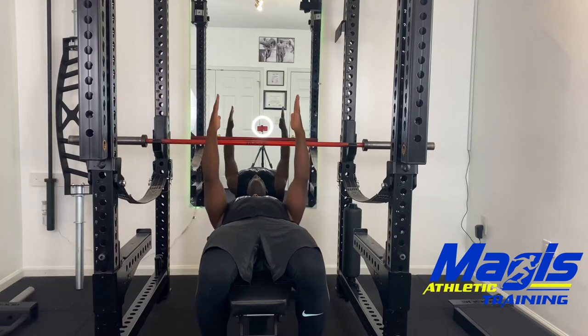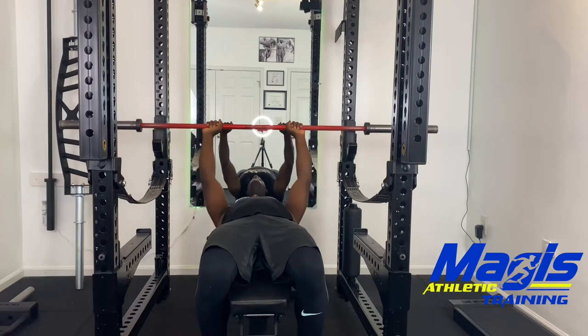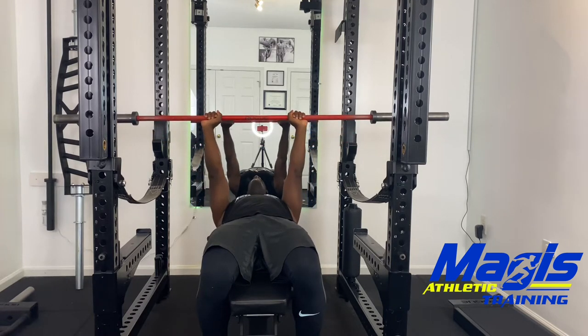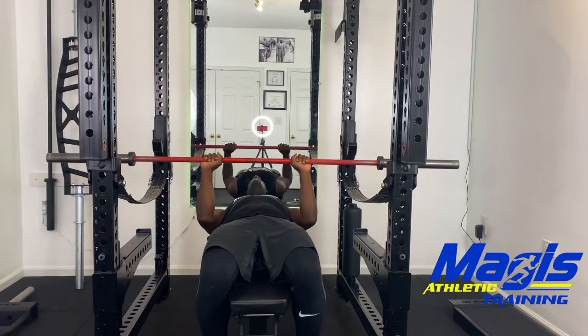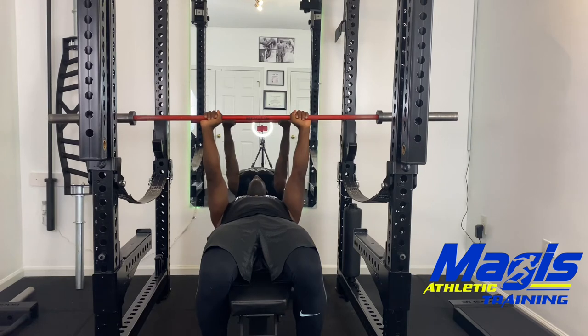This is a close grip pinch press. Position your hands directly over your shoulders. Lower the bar slow and under control, keeping the elbows tight to the body. Push the bar up.